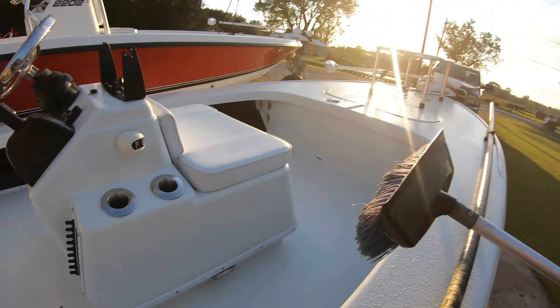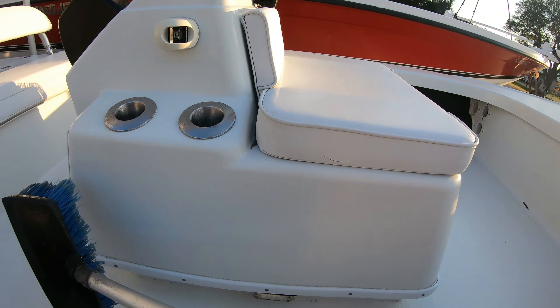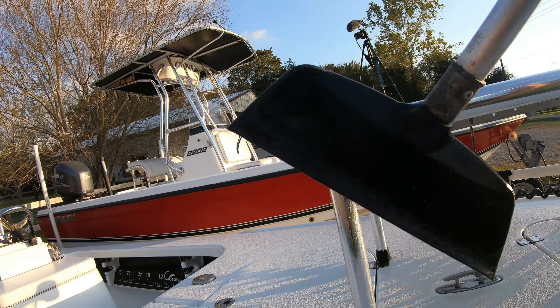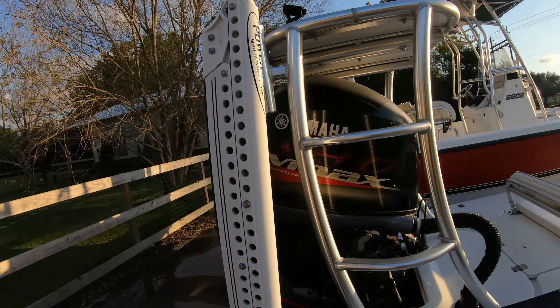The entire boat is now waxed. We've waxed the entire Yellowfin — rod holders, console, deck of the boat, gas cap, all the aluminum on the boat. You can see the wax going on everywhere: pole and platform, power pole, the whole nine yards.